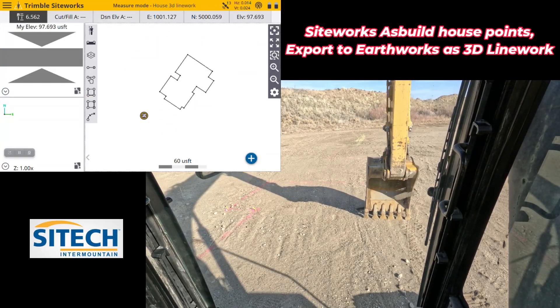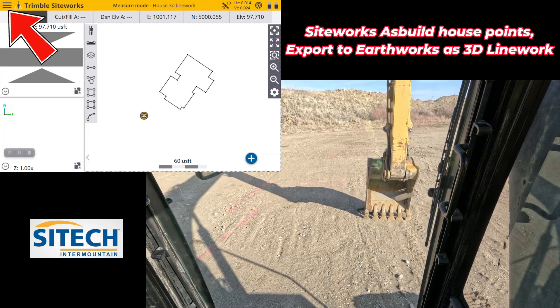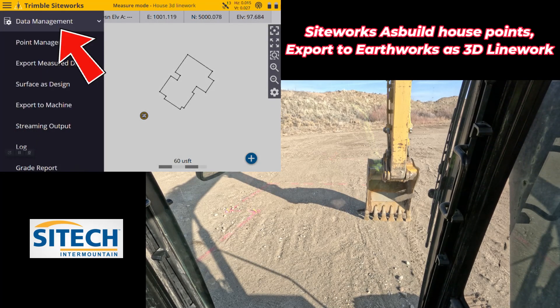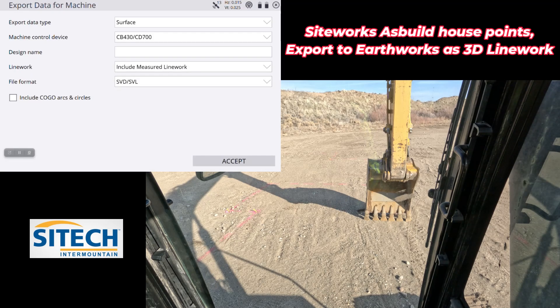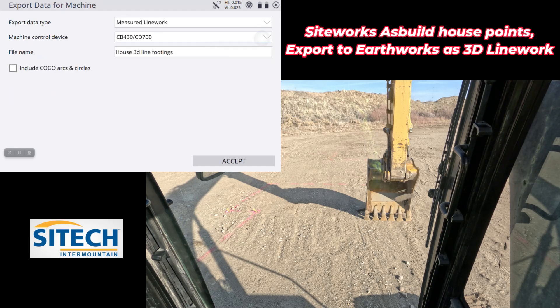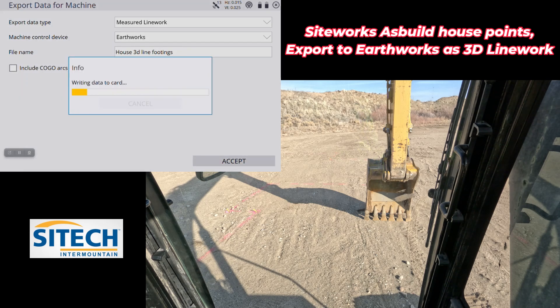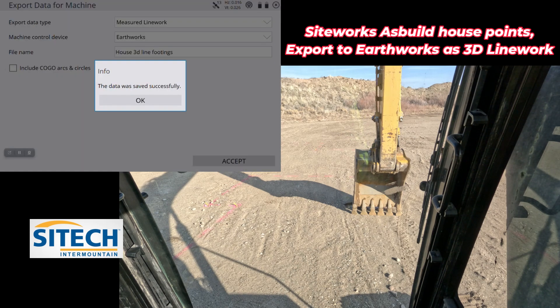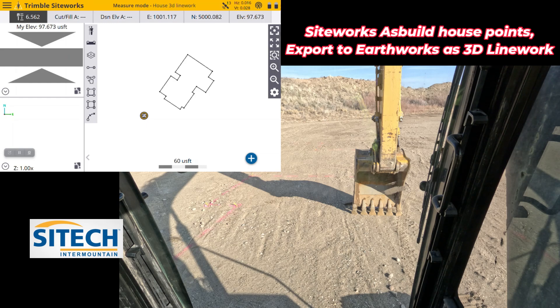Now that we're in the machine, all we've got to do is put a thumb drive in. Go to the menu button, go down to data management, and we're going to export to machine. We're going to change the very first line to measured line work and change this to EarthWorks. Right there I've got 'House 3D Line Footings' — that's the name of the lines I actually had. Go ahead and hit accept and it's going to write that information to the thumb drive. Data was saved successfully — we are done with the data collector.